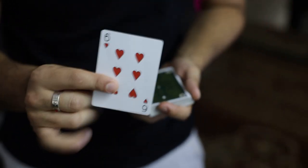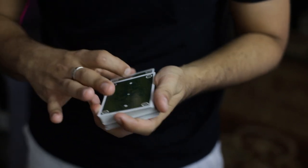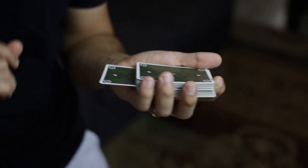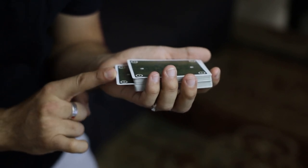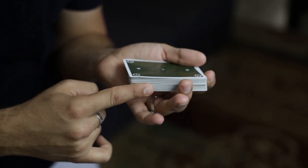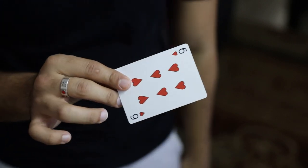This is fun — watch. We have a card picked, in this case the six of hearts. That card gets placed in the middle of the deck. I'll leave it sticking out to the very last second so you can see it all the way before I push it into the deck. No gimmicks, no gaps, no breaks — and I'm a liar. It's on top of the deck. It's on top.